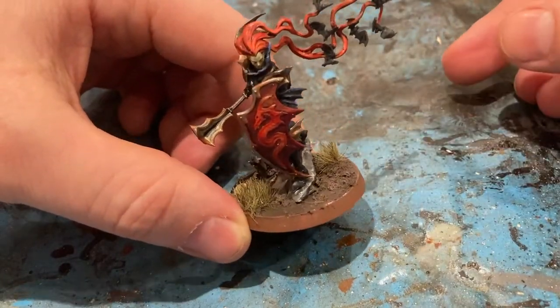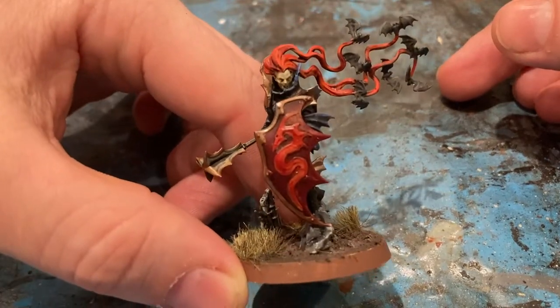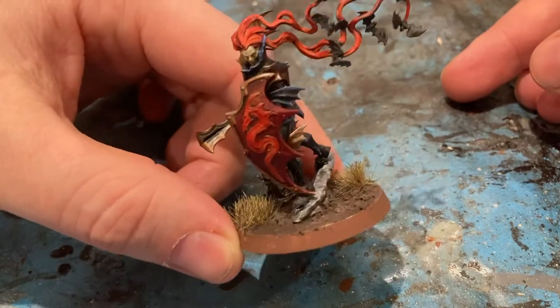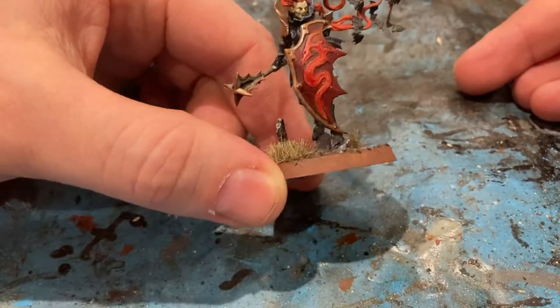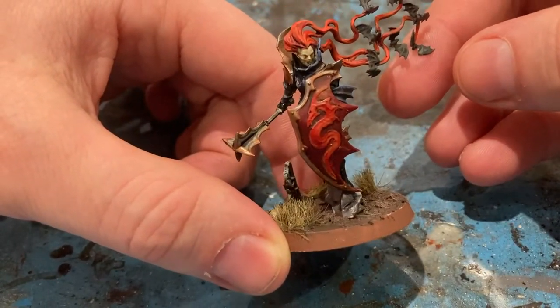And there you go — three foot fabulous, battle ready Vampire Lord. Get him on the tabletop and start playing with him. Hope you liked it, thanks for watching this one. I hope you picked up some tips and tricks. Can't wait to speak to you next week. Take care guys, bye.